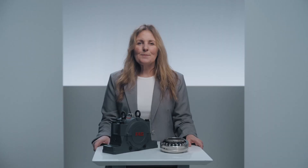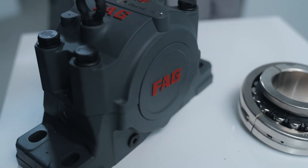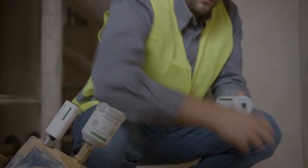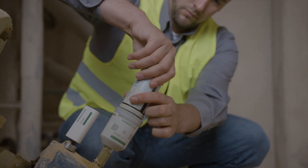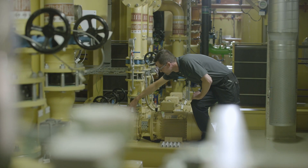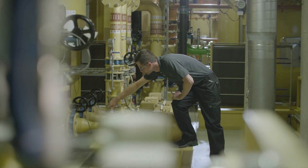Let's start with the S&S bearing housing. She's a beauty, isn't she? The seals are compatible with the most commonly used sealing on the market, which means it works seamlessly for both OEM and aftermarket clients. Built-in grease distribution groove, grease drain opening — standard — which means smoother installation, easier maintenance and less downtime.